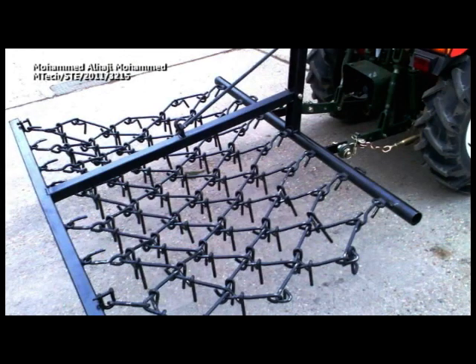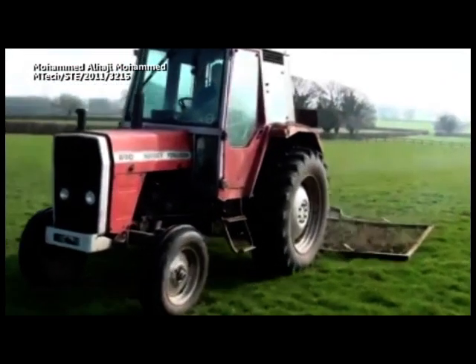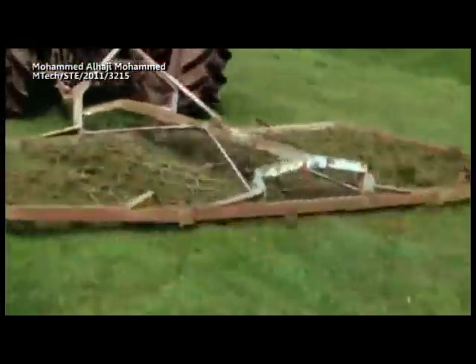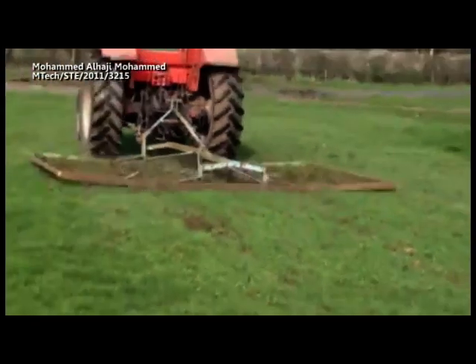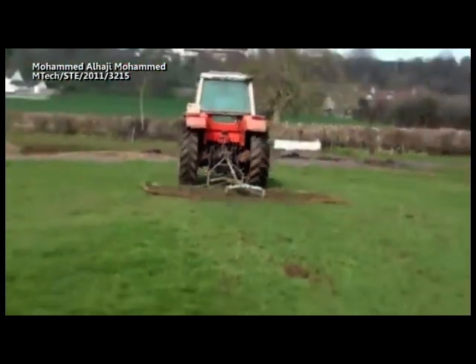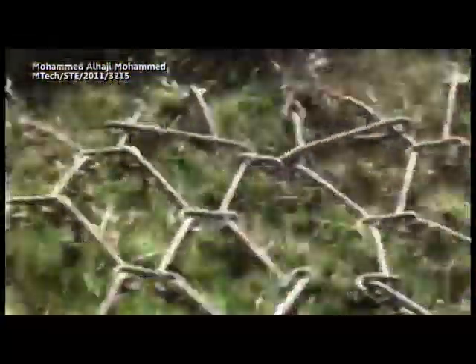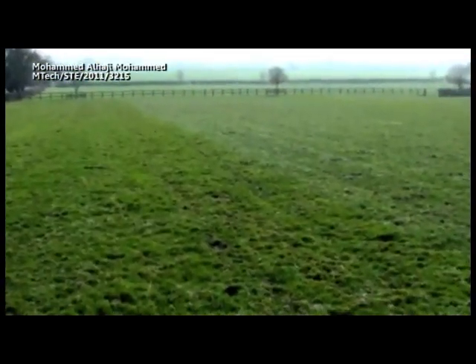Type 4: Chain disc harrow. Discs attached to chains are pulled at an angle over the ground. These harrows move rapidly across the surface. The chain and disc rotate to stay clean while breaking up the top surface to about one inch, that is three centimeters, deep.